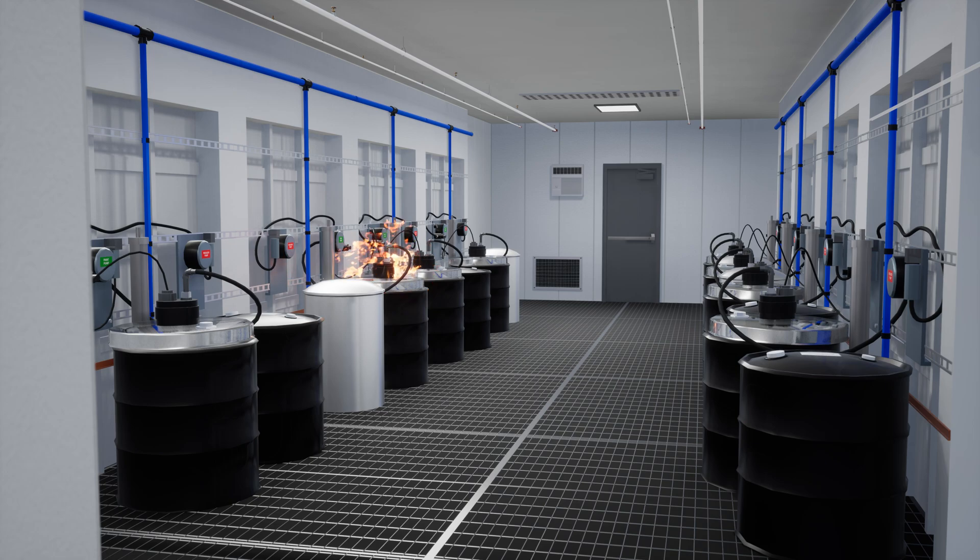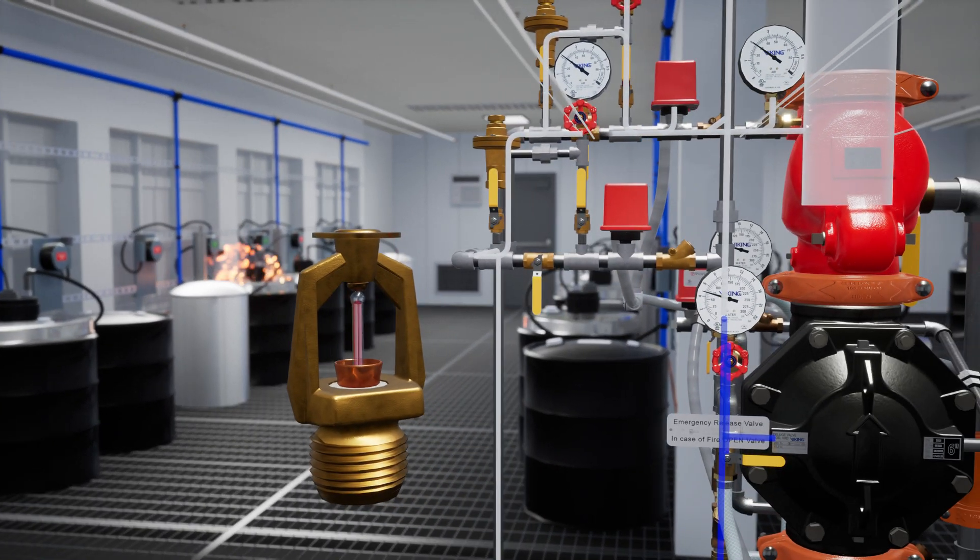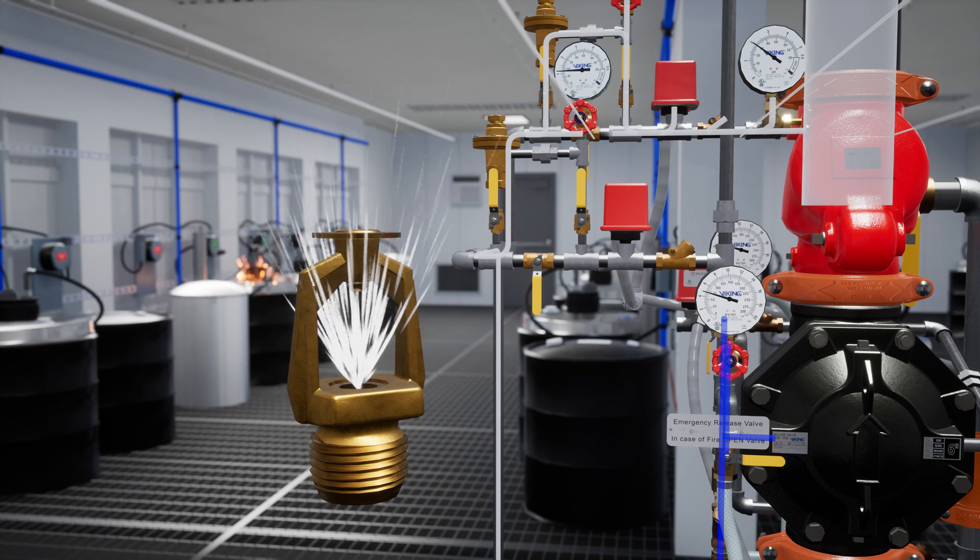In a scenario where a fire has started in the paint kitchen and the heat increases, the VK800 fixed temperature release activates, releasing air pressure from the dry pilot line.